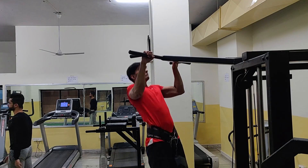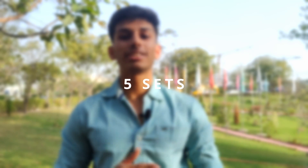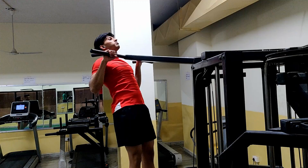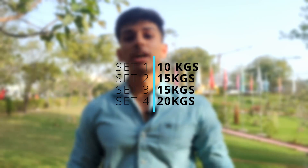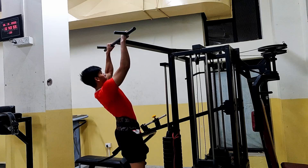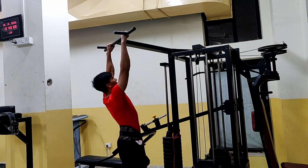I have been applying progressive overload on this exercise for months, and it is none other than the weighted pull-up. I do a total of 5 sets. The first set is a warm-up set — I do bodyweight pull-ups for around 10 to 12 reps. My first working set starts when I add 10 kg. After 2 sets, I add 15 kg. My last set starts from 20 kg. The rep range is 8 to 12.